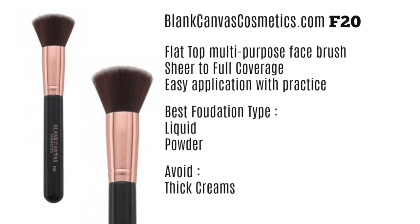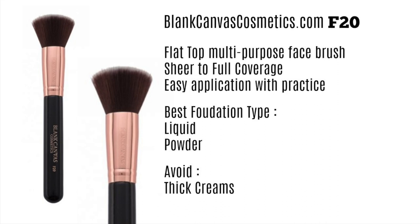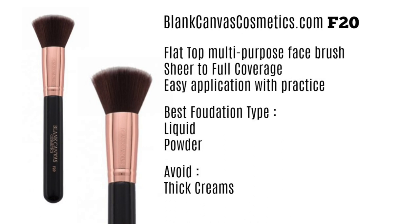Let's get started with today's video. I'm going to start off with the F20 by Blank Canvas Cosmetics. This is actually one of their best sellers — I love this brush and I've been using it for years. It's a flat top multi-purpose face brush, and when I say multi-purpose, I mean you can apply everything from your foundation to your concealer, your powder, your contour, your blush, your highlight — everything with this one brush. It goes from sheer to full coverage.